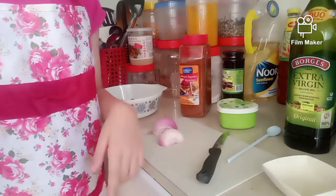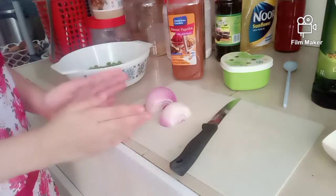So let's get started. First I'm going to cut the onion in thin slices.